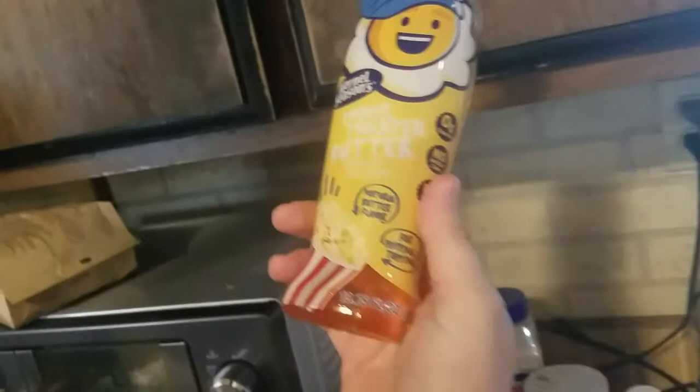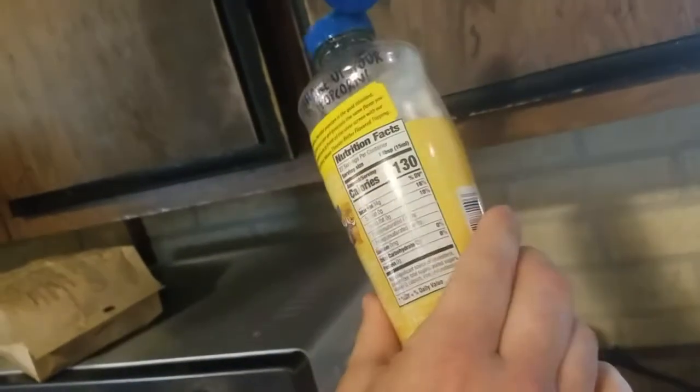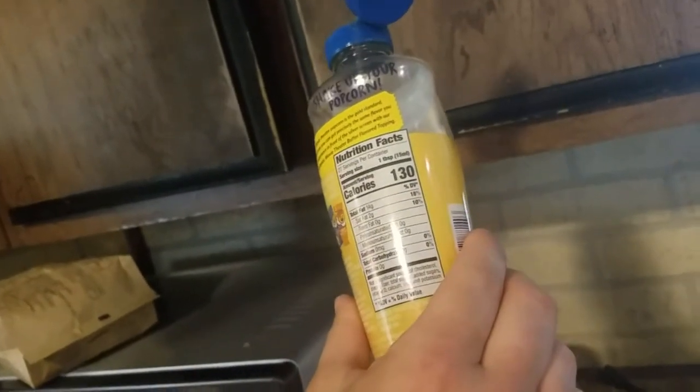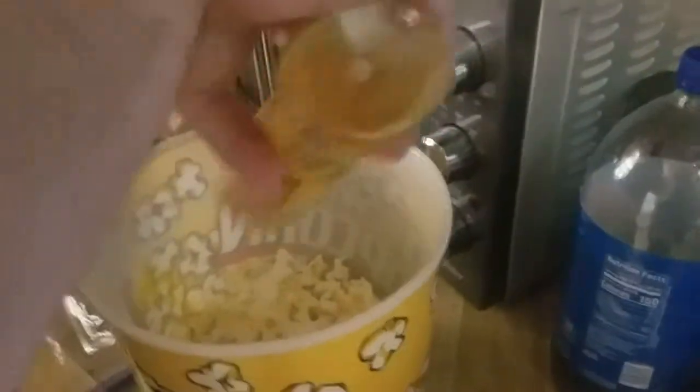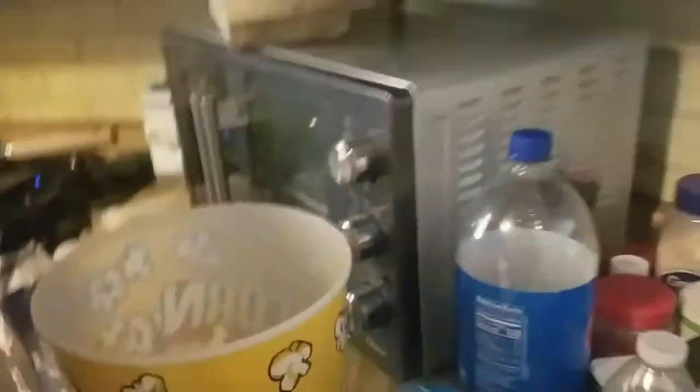The first thing you're going to want to do is add some movie theater butter flavored oil. It's basically just oil, butter flavoring, and a little bit of food coloring. Cover that all good. The reason you want to put that on there is because it's going to help stick your movie theater butter salt to the popcorn.